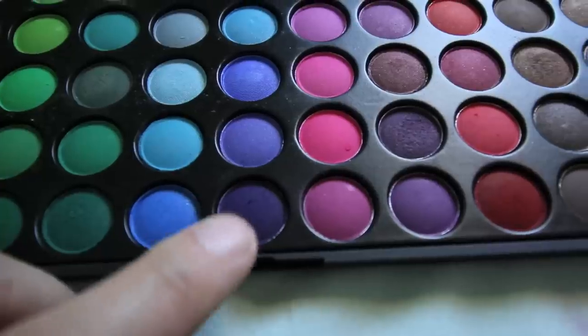Using a darker shade of purple, I'm going to apply it to the inner crease of my eyelids along to my outer corners and down to my lash line. Kind of make a little square around your eyelid. And now blend this too!